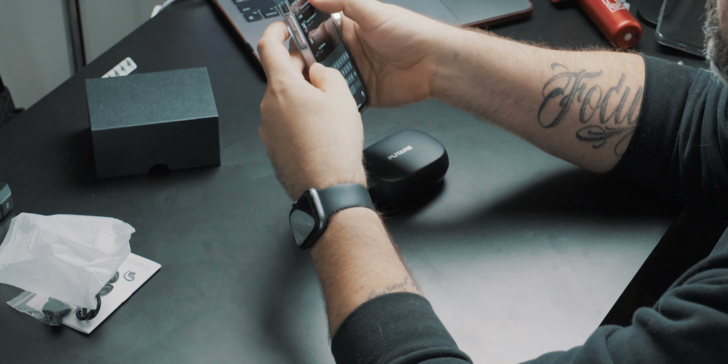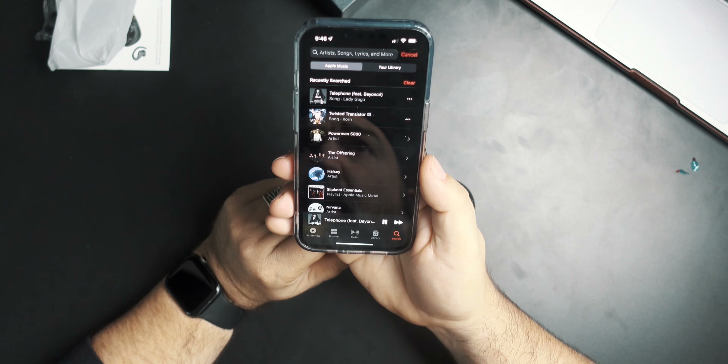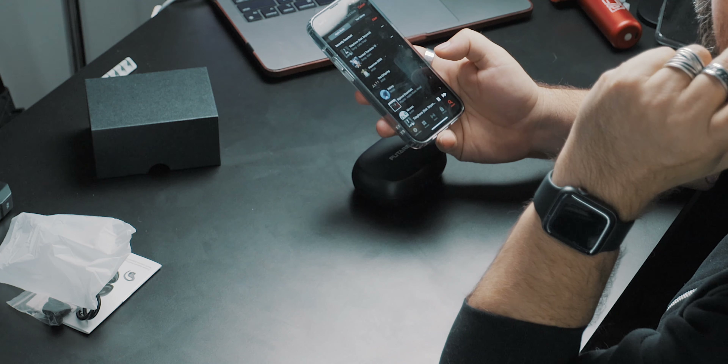Let's crank them up. So far I'm pleased — definitely got some good highs for sure. Let's see how the bass kicks in. The highs and mids are crispy. The touch controls are sensitive. I've definitely heard some earbuds with a bit more bass, but not bad — definitely crispy. I would say they're focused more on the mids and highs.